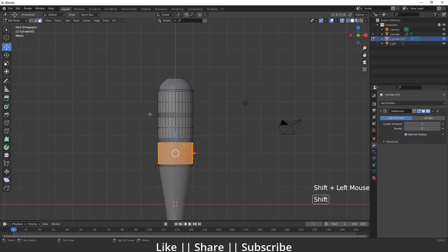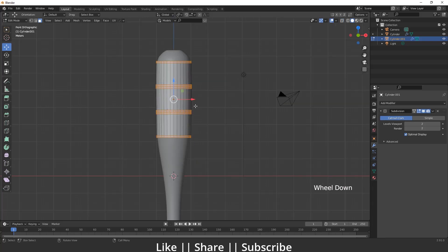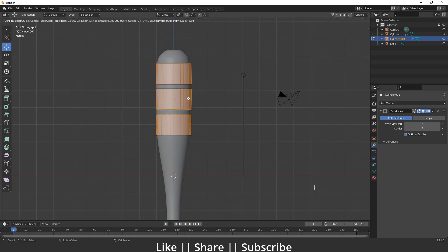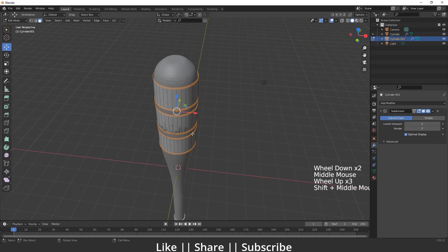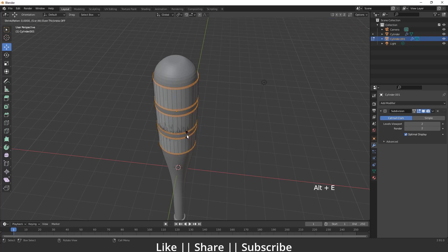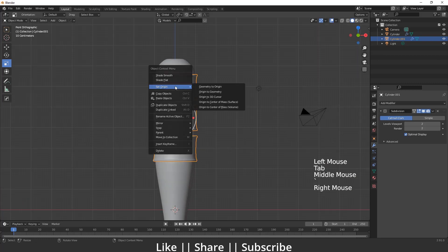I'll select the middle faces and delete them with Delete > Faces. Then I'll select all faces, set the pivot to Individual Origins, and press I to automatically inset them. Then I'll press Ctrl+I for invert selection, set the pivot back to Median Point, and extrude along the normals with Alt+E. Now we have that kind of shape and it looks great.